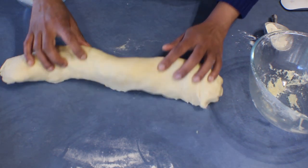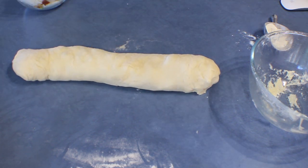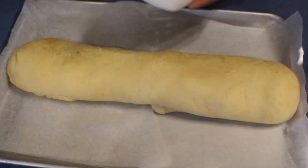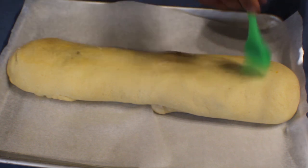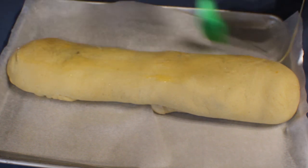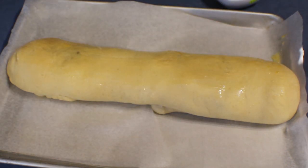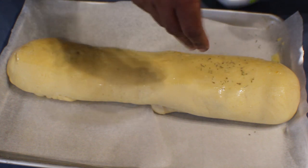Place the log on a baking tray and leave it again in a warm place until it doubles in size. Once the pizza bread is ready, brush the top with egg and sprinkle some Italian herbs on top. You can also put some mozzarella cheese on top if you like. Sprinkle the herbs and bake at 180 degrees for about 25 minutes.